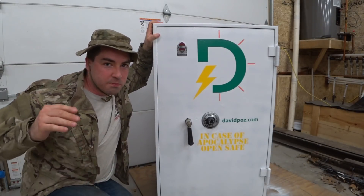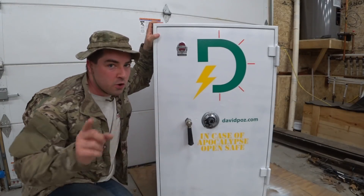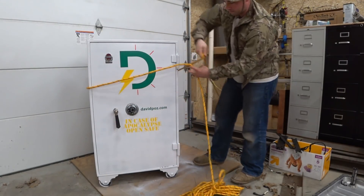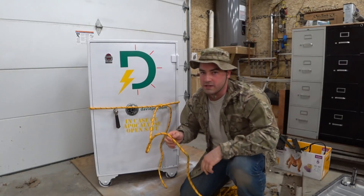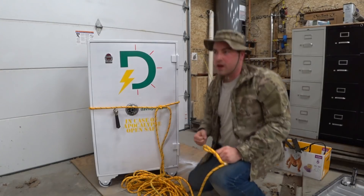But, just to make sure that those marauders aren't going to grab this and just run away with it, we've got to lock this baby down. You've got to make sure that you're using a high quality rope. You don't want to make it too easy for them. Then grab the other end of the rope and tie it off to some solid anchor point that you've got.